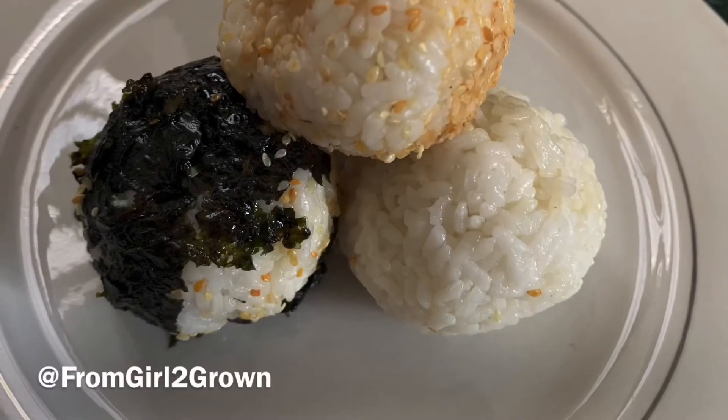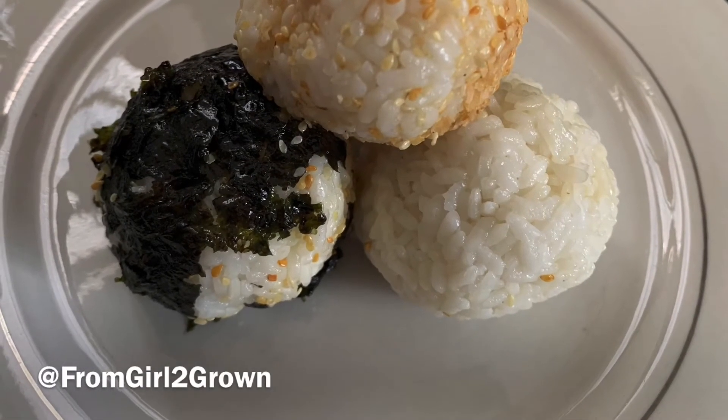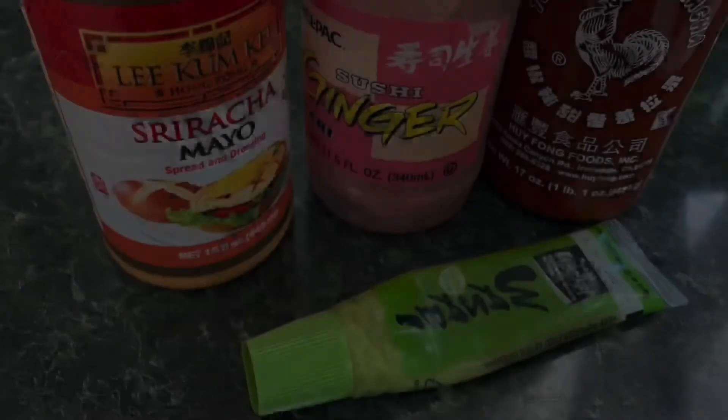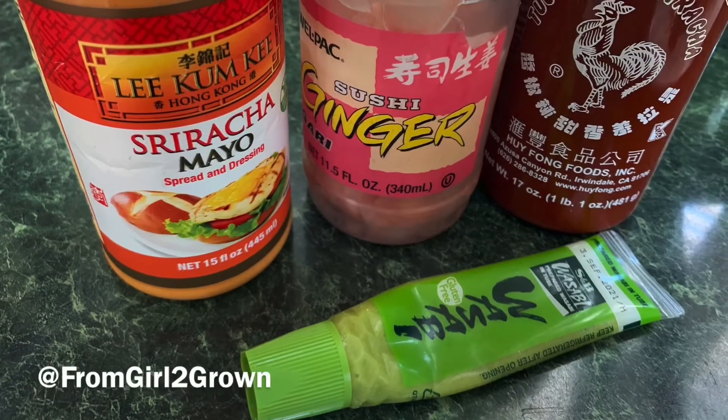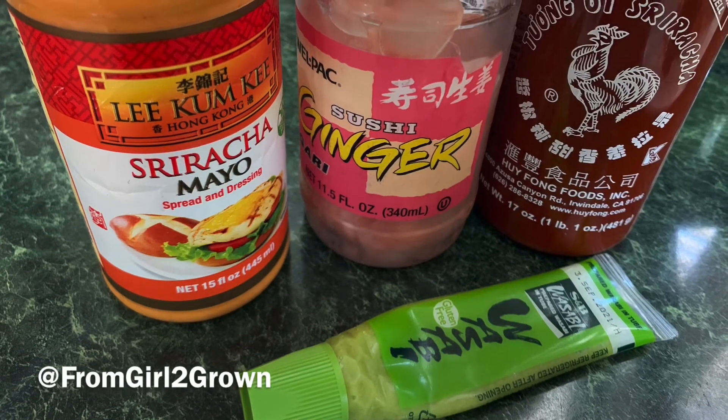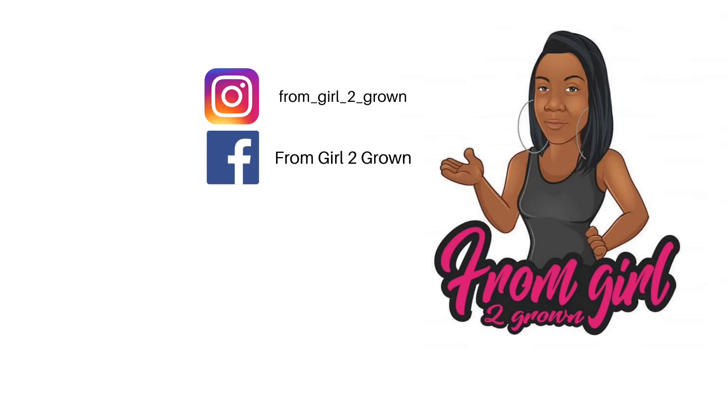And there you go — you fancy, you done pulled out the good plate! From there, just enjoy yourself. Put whatever toppings on there that you prefer; this is just what I had from previous recipes. Have yourself a rice ball — peace!